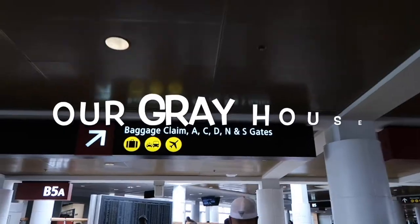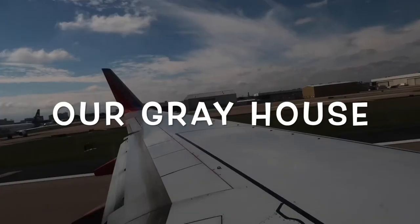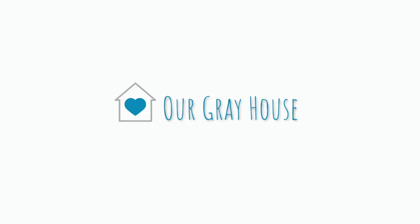Hey y'all, I'm Lisa and this is Our Gray House. Today's video is part of a challenge playlist, and I'm going to tell you a little bit more about that in just a second, but first let's make something fun.